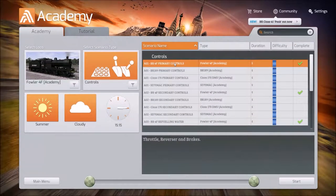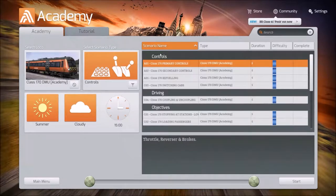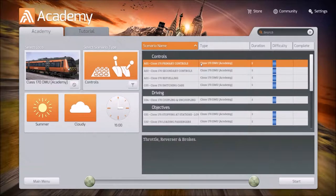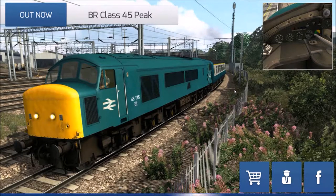We're going to start out with selecting the right train first, then move to the primary controls. The interface for the on-screen display, the HUD, should be the same. But let's learn how to drive it with the actual controls.